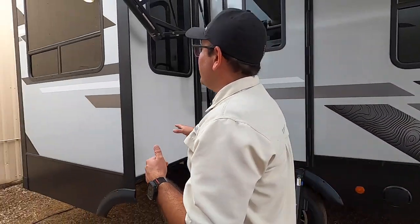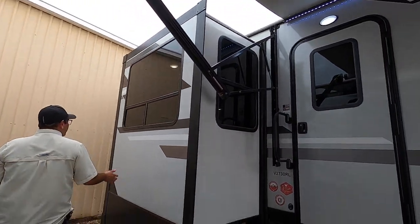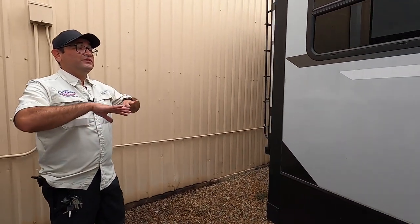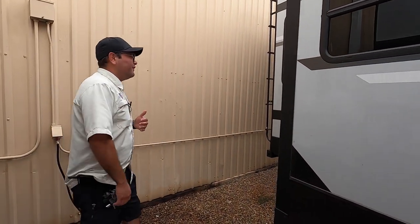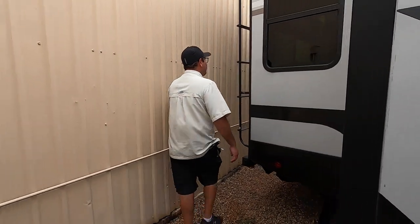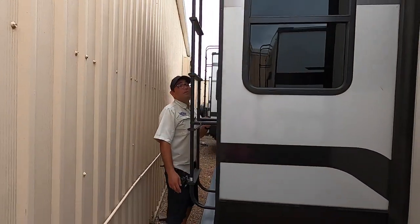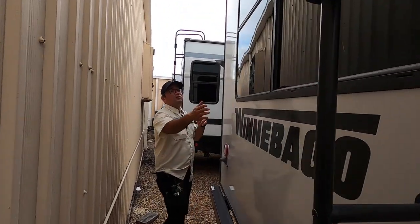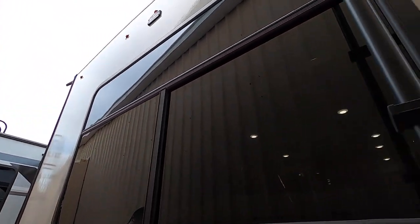Coming down this way, we have one of our slides. This is more compact compared to the 3235 RL, but it still gives you much more interior space versus others. Here on the back, we have a ladder already pre-installed so you can inspect your roof as you should periodically. We also have a large window in the back so you can enjoy your views wherever you are.